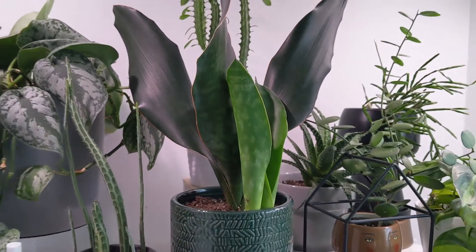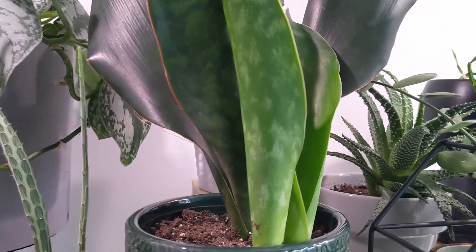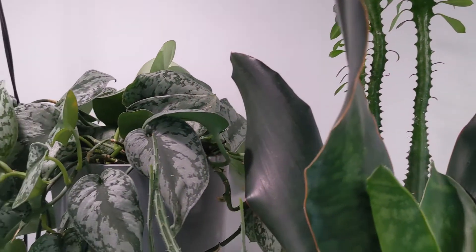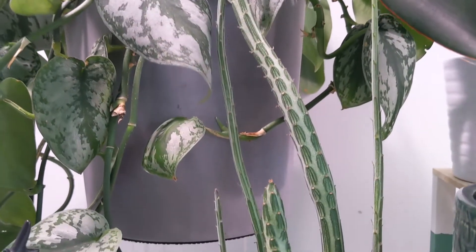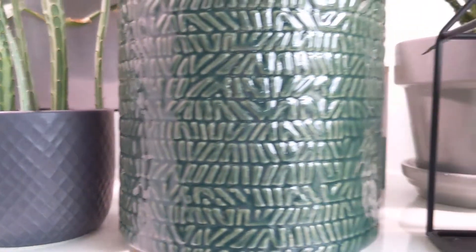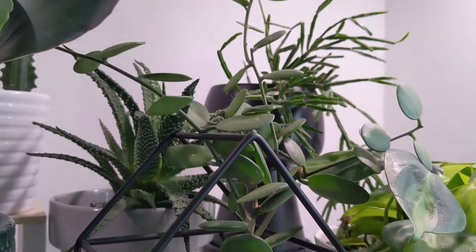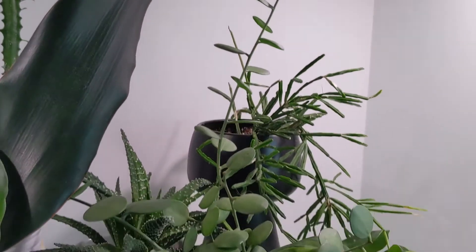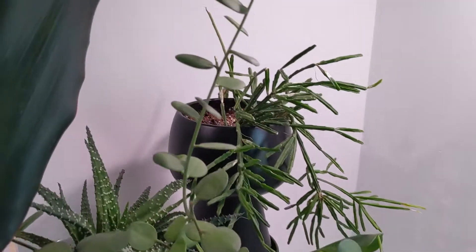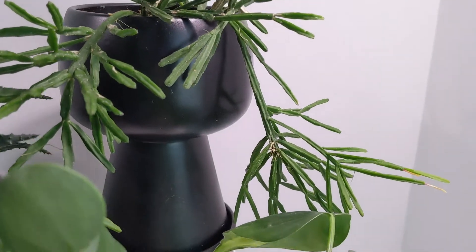I may bring the Euphorbia trigona in the back — the tall one — out for the summer. That's a cutting from a very large plant my dad has, and I know his does very well with a lot of extra light. Otherwise, the syndapsis, the snake plant, the pickle plant succulent, a trailing philodendron, a ripsalis variety in the back, and a silver dollar succulent vine — that's one of my favorites. I may take that one out too; I'd love to see it finally explode with growth, but I hate cleaning plants to bring them back inside at the end of the year.